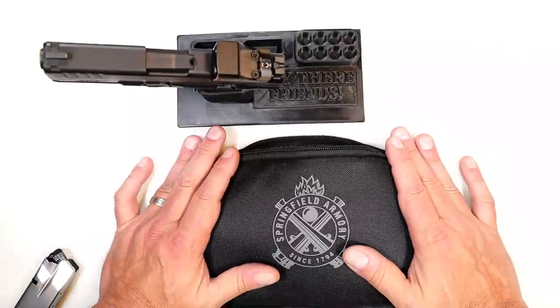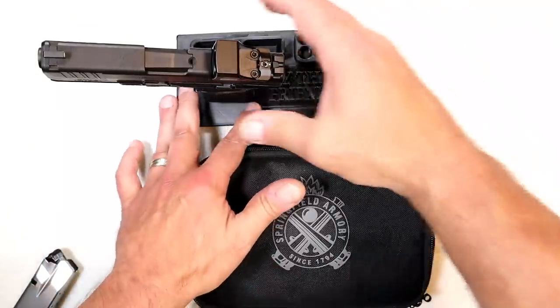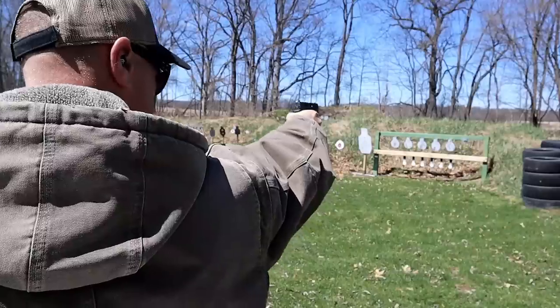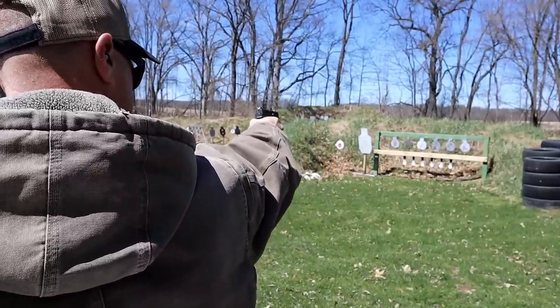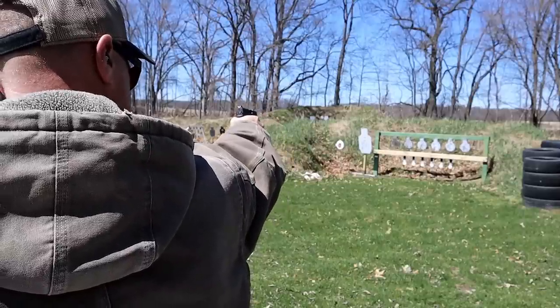Now in this bag I have the newest Springfield Armory Hellcat. In March, a little over a year ago in 2022, they launched the Hellcat Pro. And this was the most exciting Hellcat launched yet. Outside of the initial introduction of the Hellcat, this was very popular immediately.